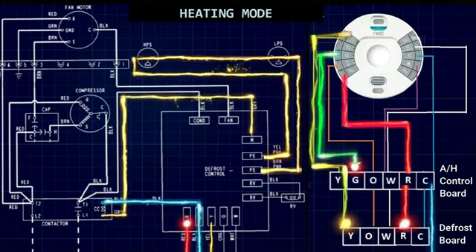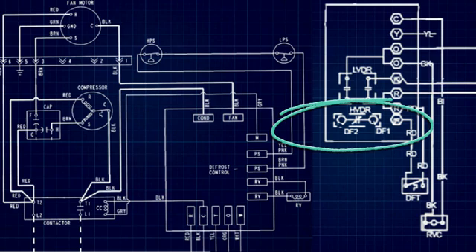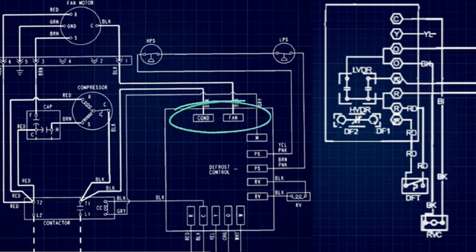Now let's move on to a defrost cycle. On the right we have another schematic of a defrost control board — this one's a little more detailed. We can see two relays: a high voltage defrost relay and a low voltage defrost relay. The high voltage defrost relay is the same normally closed relay we went over with the condenser fan motor — so whenever we're in heating or cooling mode, this relay is always closed. Let's go ahead and bring power into the R terminal.